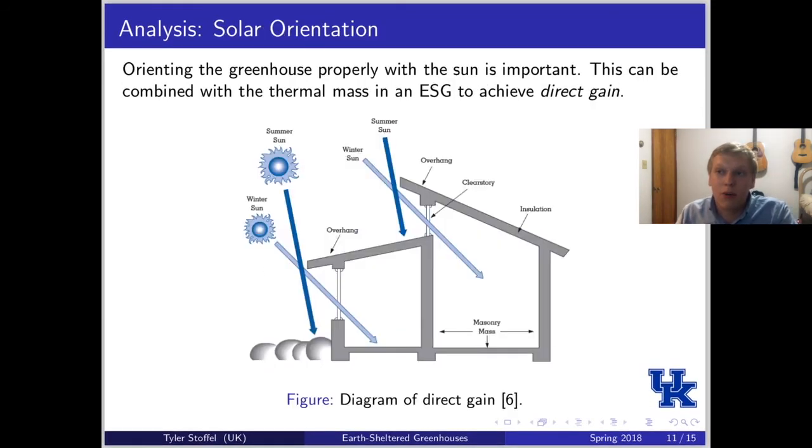The third parameter I analyzed is solar orientation, which is basically orienting the greenhouse properly with respect to the sun. Earth-sheltered greenhouses can take advantage of something called direct gain. As you can see in this diagram, direct gain uses the slopes, angles, and overhangs of a building to take advantage of the sun. In the summer, you can design it so that when the sun is higher in the sky, it reflects away or gets absorbed in the roof. In the winter, when the sun is lower in the sky, it actually enters the greenhouse structure and can absorb into the thermal mass more effectively.